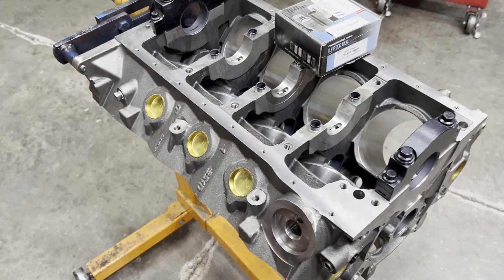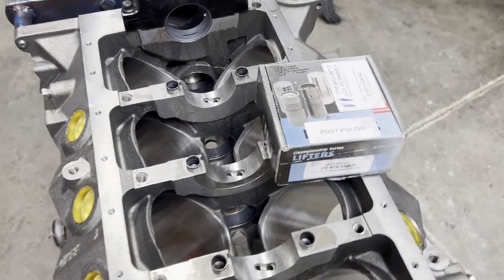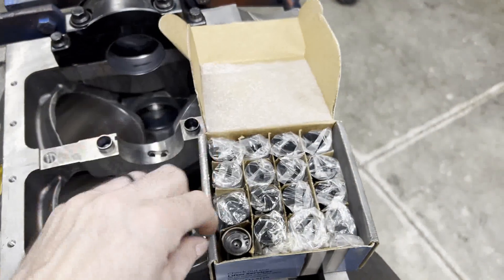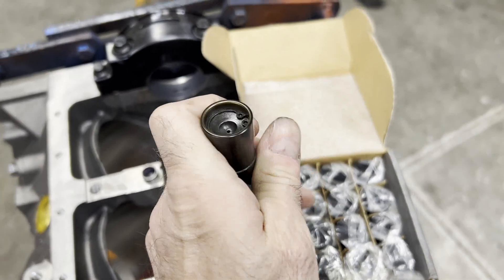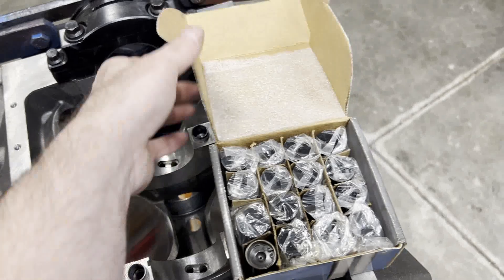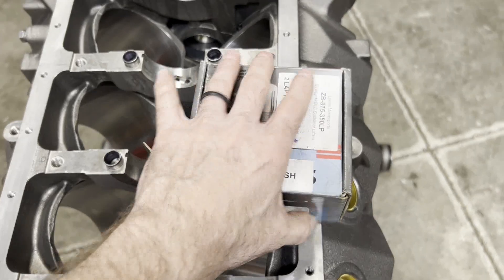The block was machined and then had to go back for some touch-up because these are DLC coated tool steel solid flat tappet lifters. They were about a half thou too big on the OD, so we had to go back and re-hone all the lifter bores. But now we're back in action.